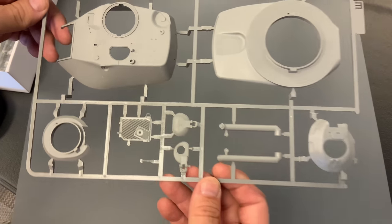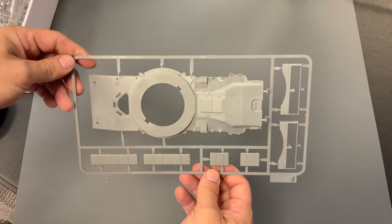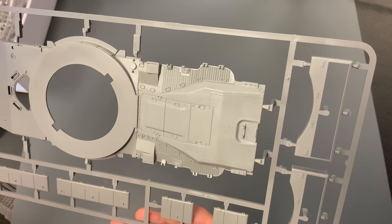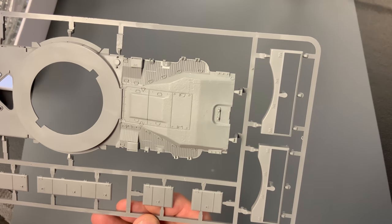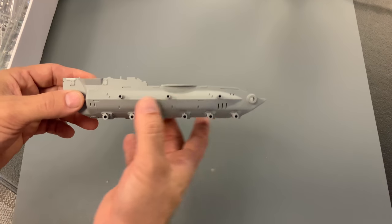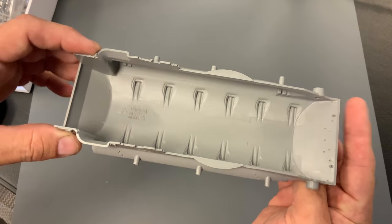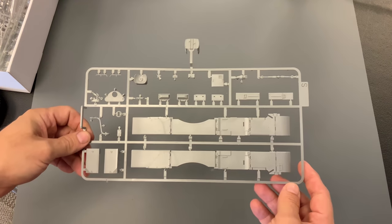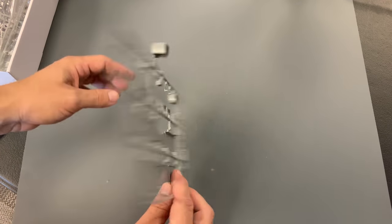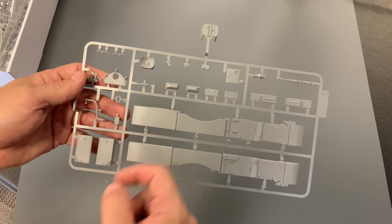Here we have our turret, our upper hull, and our lower hull — you can see it's a nice bathtub-looking hull right here. The sprue I'm going to show you right now is all brand new tooling. We have our searchlight up here, which is an extension mold. We also have new fenders, some new boxes, and a few other little accessory pieces.